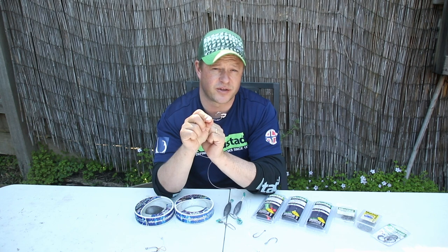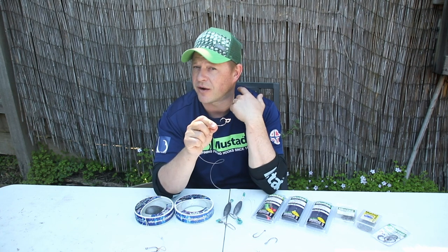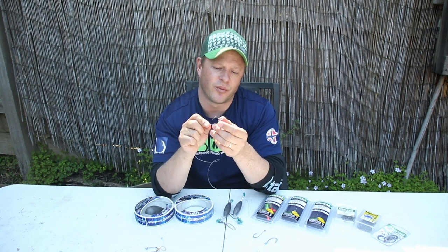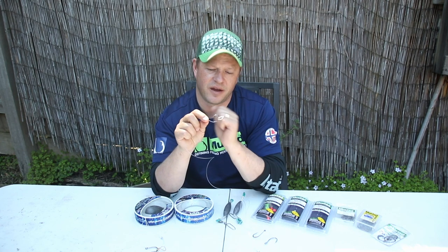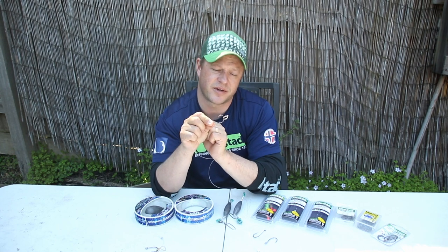Sometimes you can go through live baits really quickly if you're pinning them in the back or the shoulders, and you want to maximize their life where possible. So bridle rigging through the nose is definitely one way to maximize your bait's life.